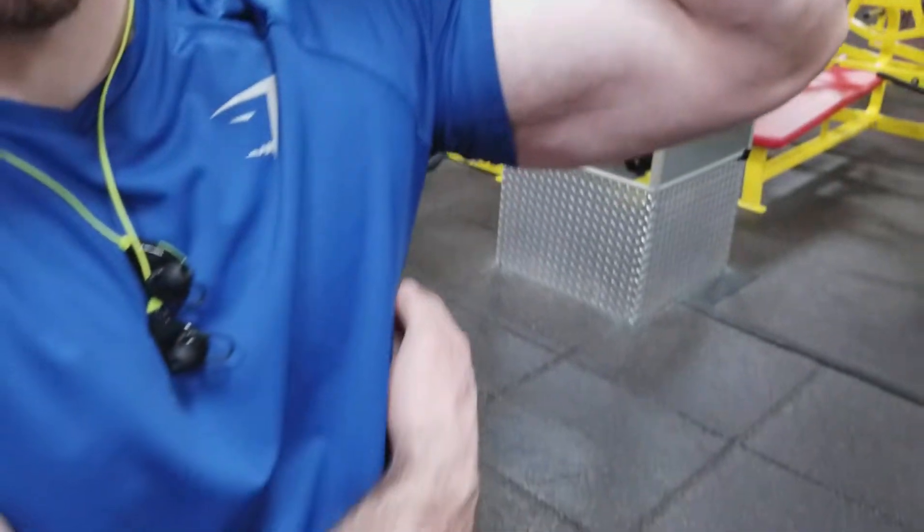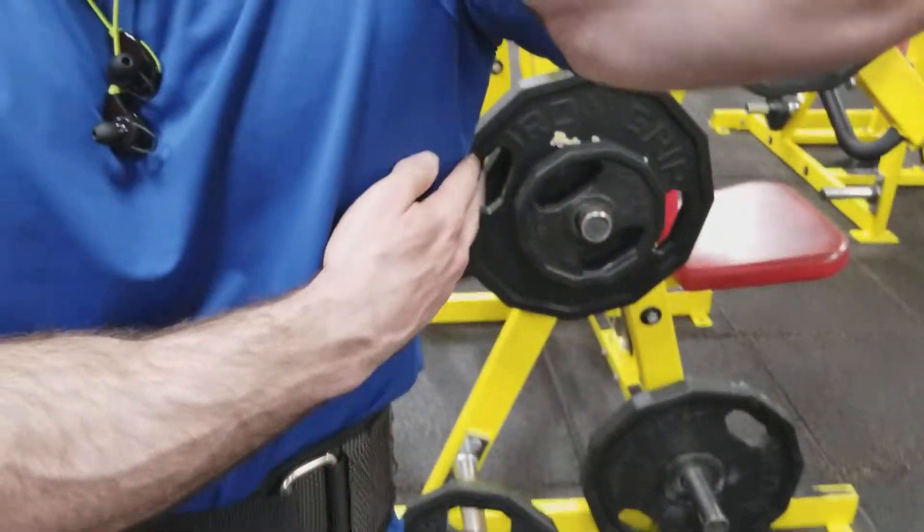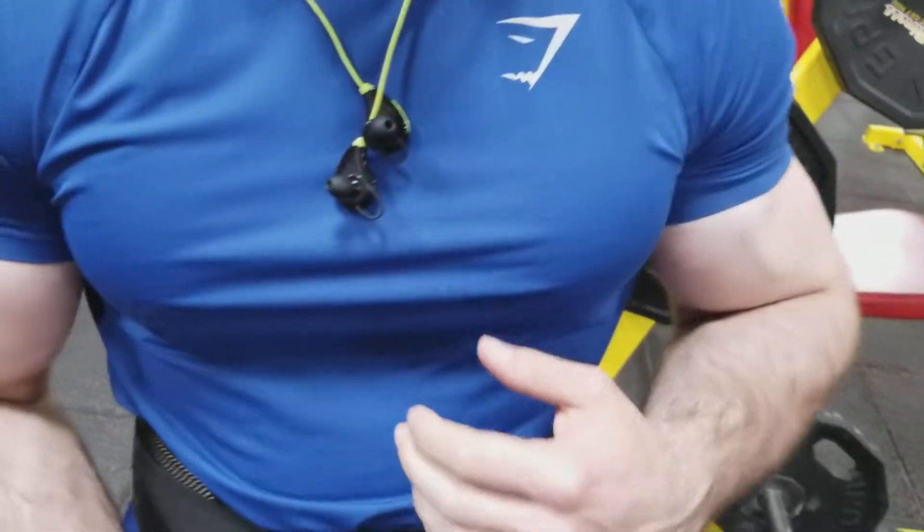What's going on guys? Most people have a problem with working their wings, their lats, to grow. It's very stubborn. So this is a good warm-up exercise to warm it up before you do dumbbell work. Watch what I do.